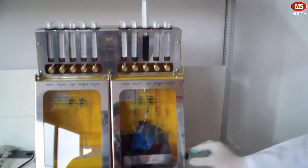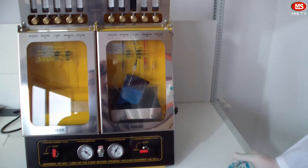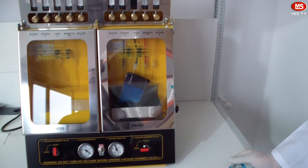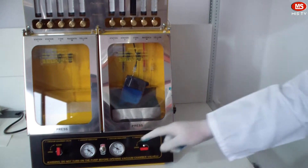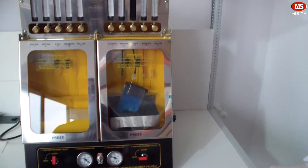After loading the ink into the syringes, we start our machine and wait for it to reach 520 torr. Once it reaches 520 torr, we stop the machine and press the metal button to initiate the refilling.